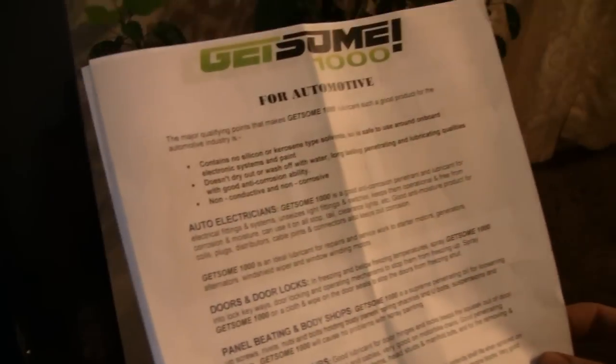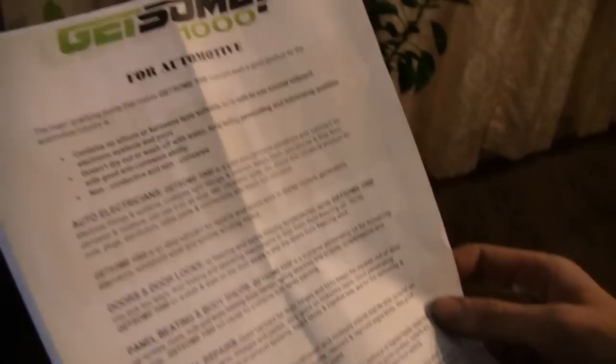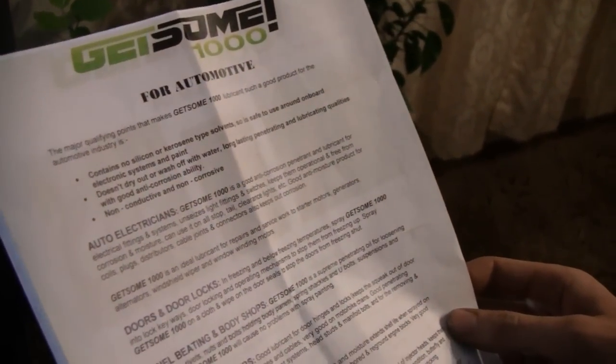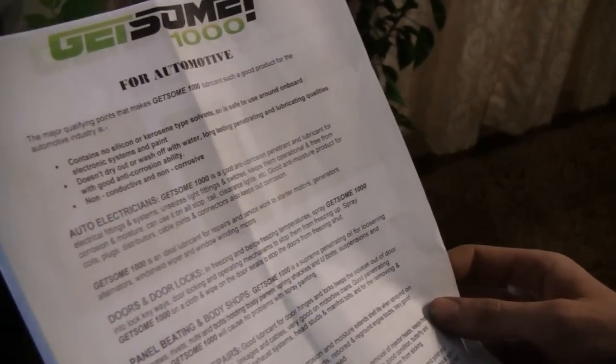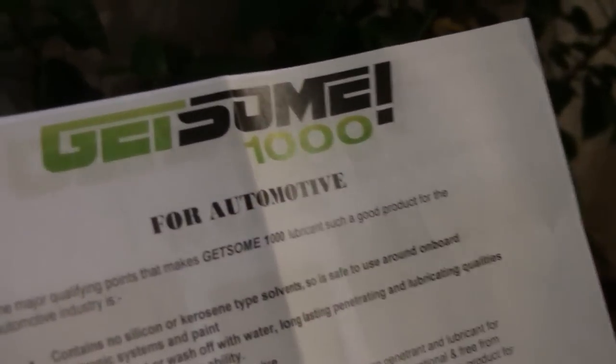We printed this stuff out. They say it doesn't have any silicone or kerosene, so that makes it safe to use on the electronics and stuff. It's not going to wash off, it's non-conductive and non-corrosive. Especially the non-conductive — that's good for the electronics.